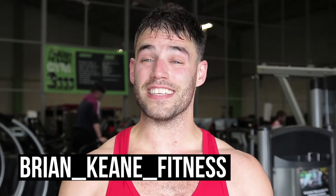Hey everybody, I'm Brian from Brian Keene Fitness and the creator of the GEA Lean Body Program. Today I'm here with Fitvam Elite to go through one of the workouts for my GEA Lean Body Program.